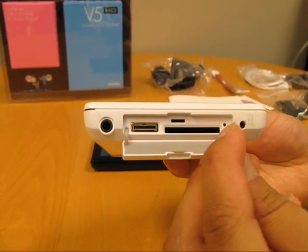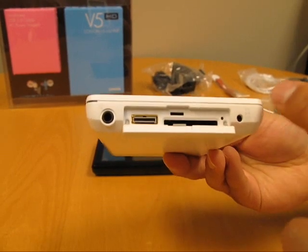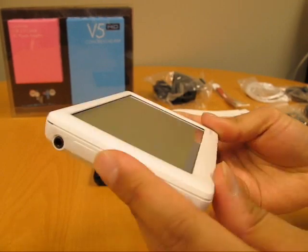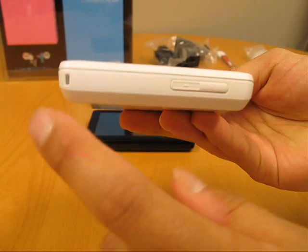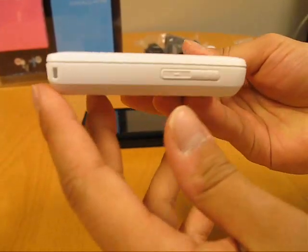There's also a small reset hole that's hard to see, and also the charging port for the AC adapter. On the side there are volume buttons up and down, and you connect the hand strap into the little hole in the corner.